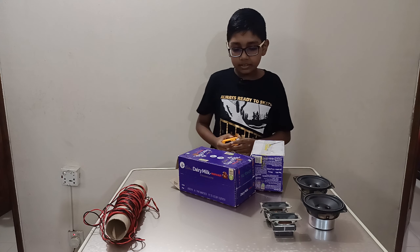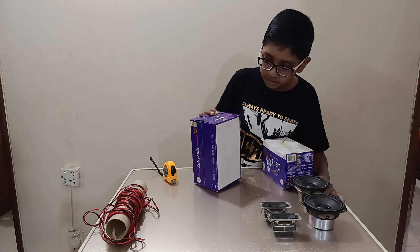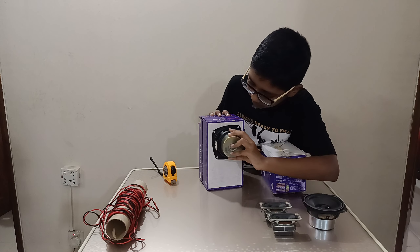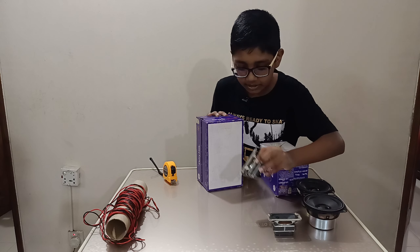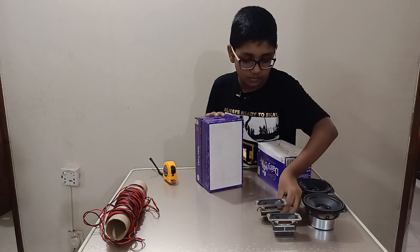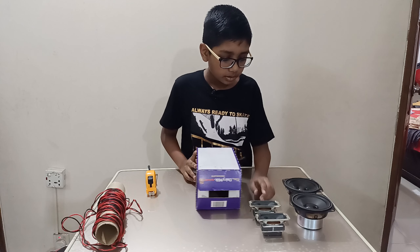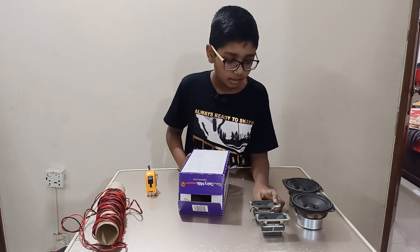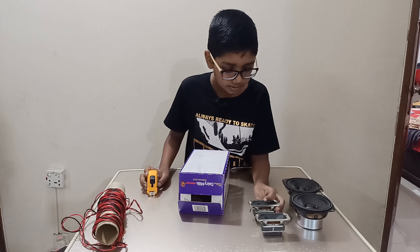Before we start cutting, I want to show you the design. This is going to be the front — the subwoofer is going to be on the top, while these smaller speakers are going to be on the bottom of the speaker cabinet. The smaller speakers are four by four, and the subwoofer hole is three point five and one inch.